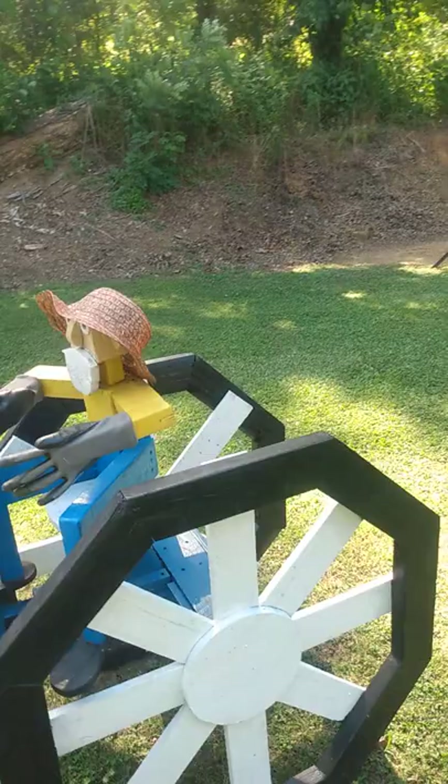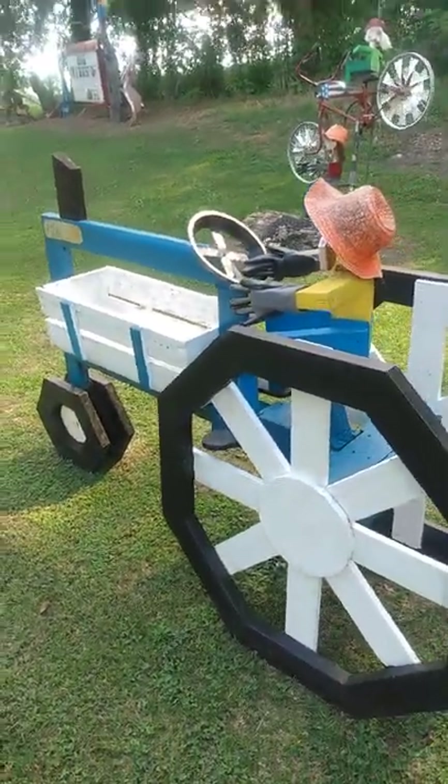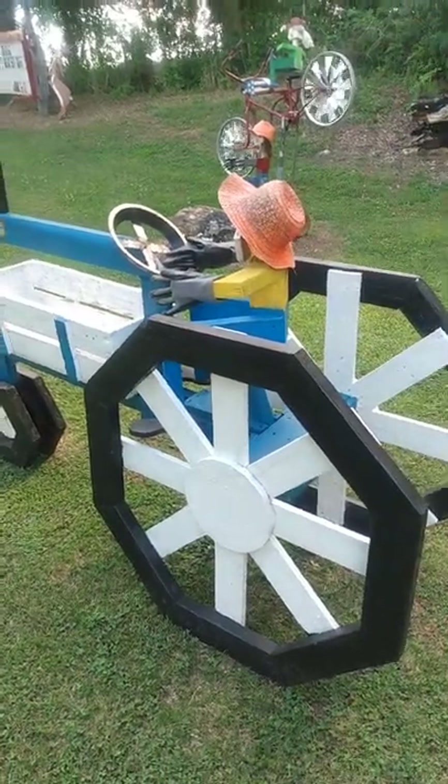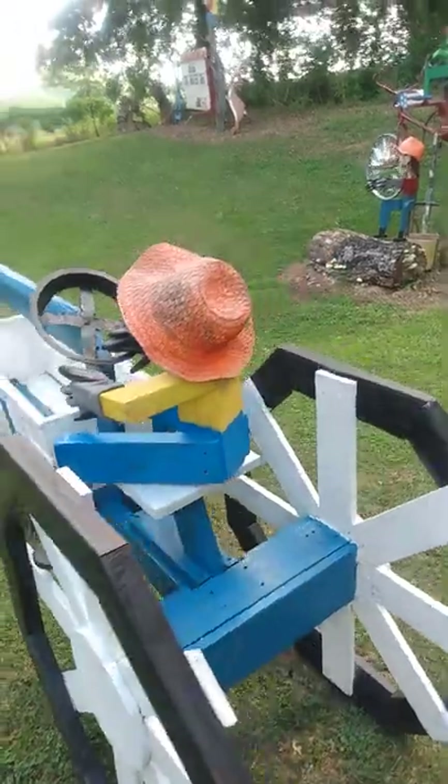So I hope you enjoy making these. Just a little bit of carpentry skills and get you some pallets, and you can put all this together fairly easy. A lot of fun — fun project.